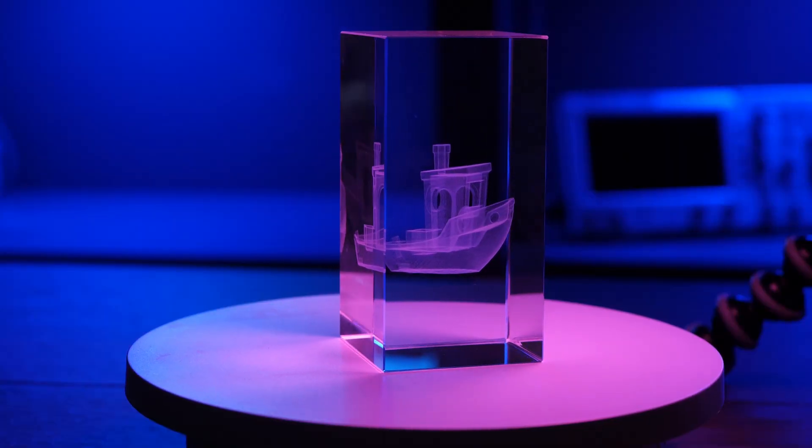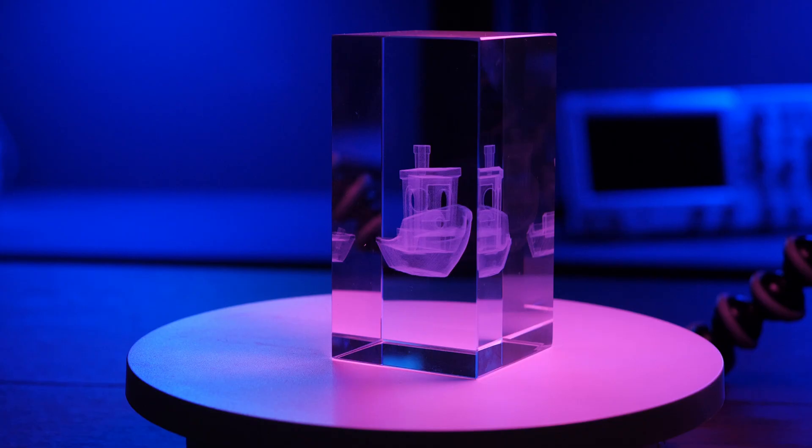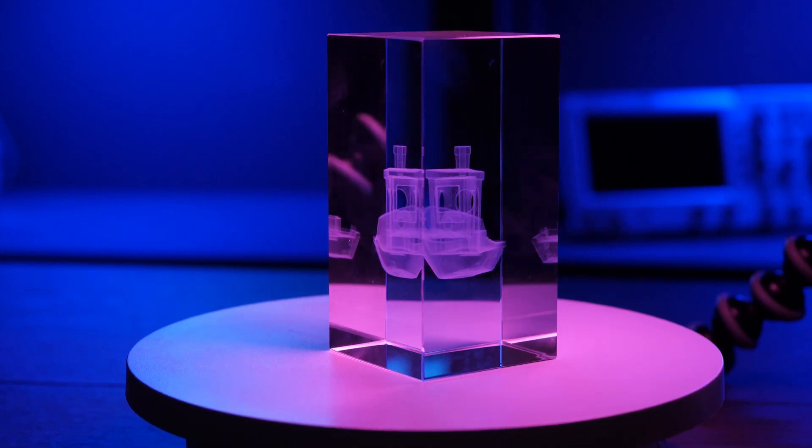The coolest feature of the new crop of UV laser machines, like this CommMarker Omni-X, is 3D glass engraving. That produces a hologram-like 3D ghost image in blocks of glass, which is something you can't do with any other kind of laser. But how does that work, and why is it limited to UV lasers?